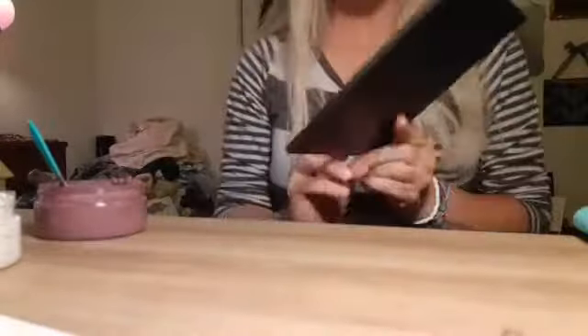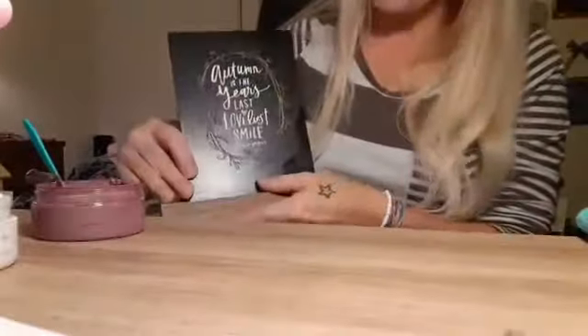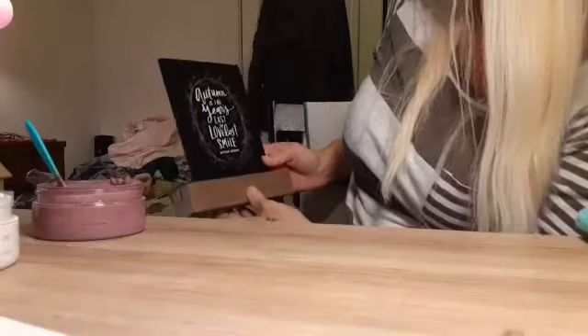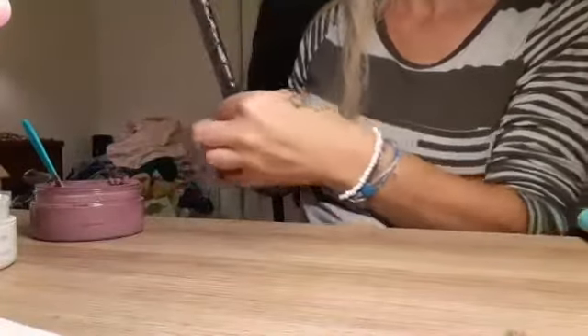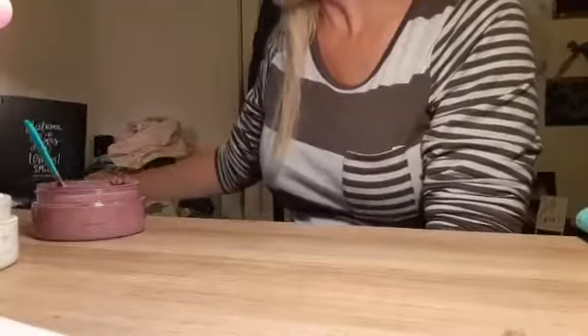I'm going to put this in our base. Because I lined it up it should fit perfectly — and there it is. That will look so pretty sitting in my living room. Pretty happy with that.